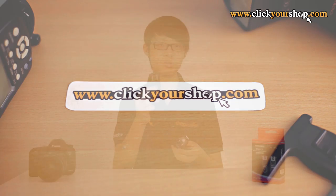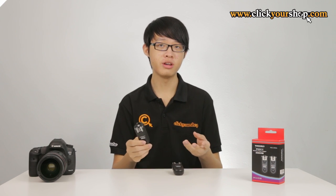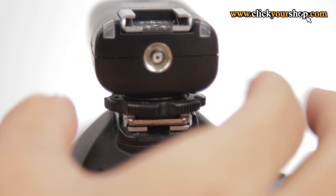The RF603 version 2 is a set of wireless flash transceivers by Yongnuo. The version 2 is the successor to the original RF603, with minor improvements such as a hot shoe locking mechanism and selectable modes.